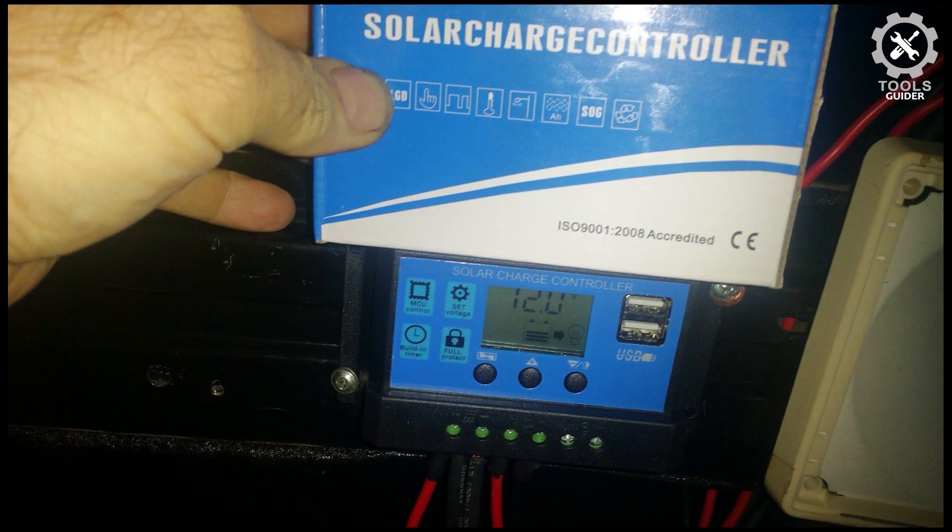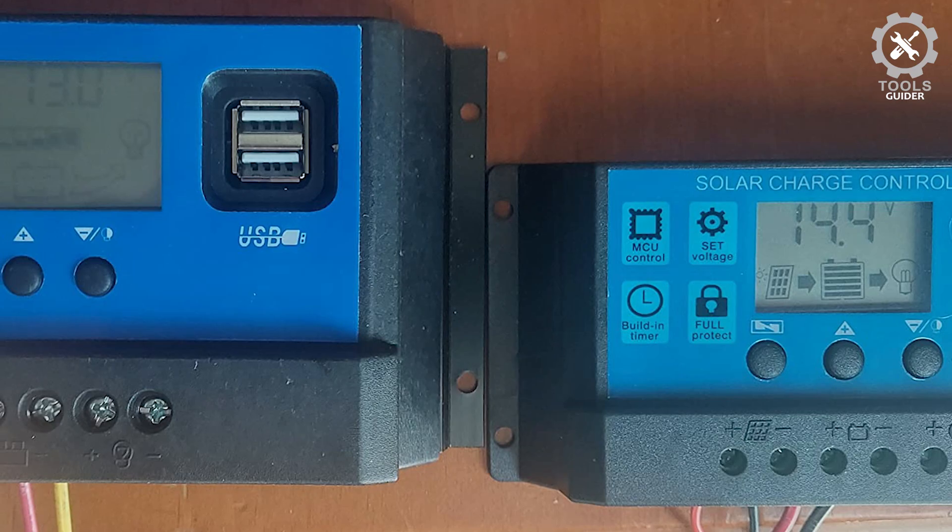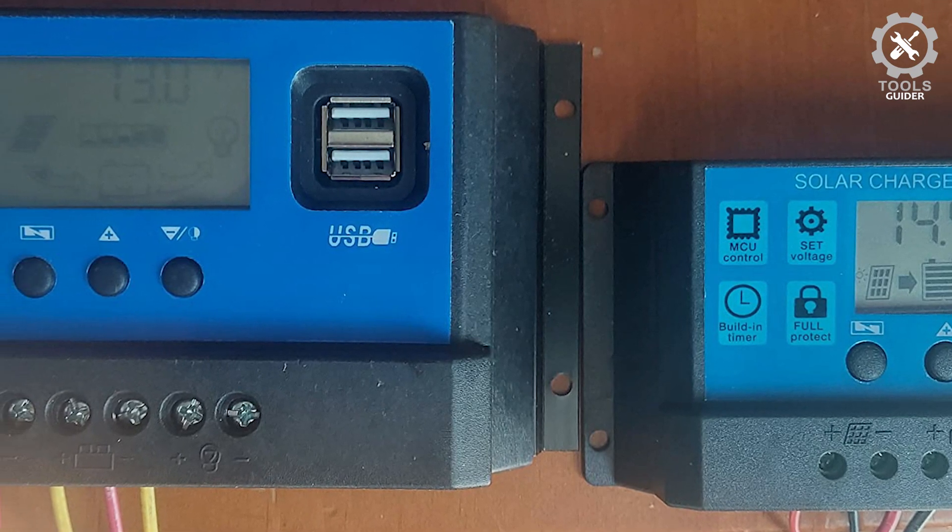This solar charge controller is fit for lead acid batteries with multiple load timers. The load should be DC. Once the battery voltage drops below 8V, the solar controller will turn off automatically.